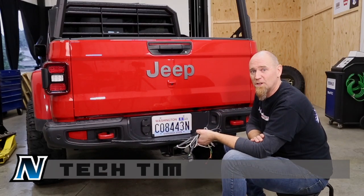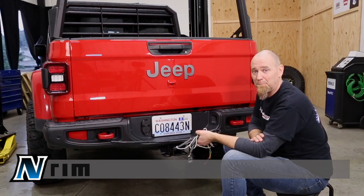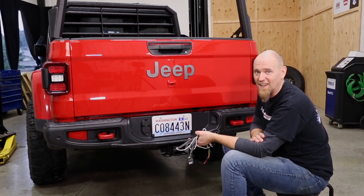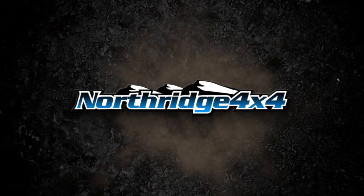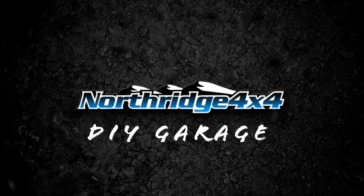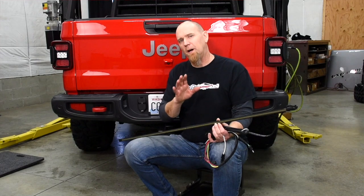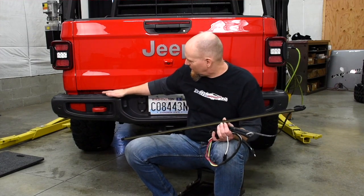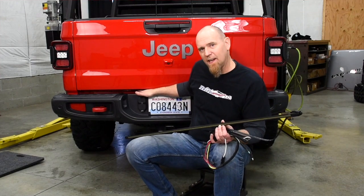Today in the Northridge 4x4 do-it-yourself garage we're going to be installing a Putco Blade LED light bar for your tailgate. Now the Putco Blade isn't really a light bar for the tailgate — it actually goes in at the back of the bed underneath the tailgate.